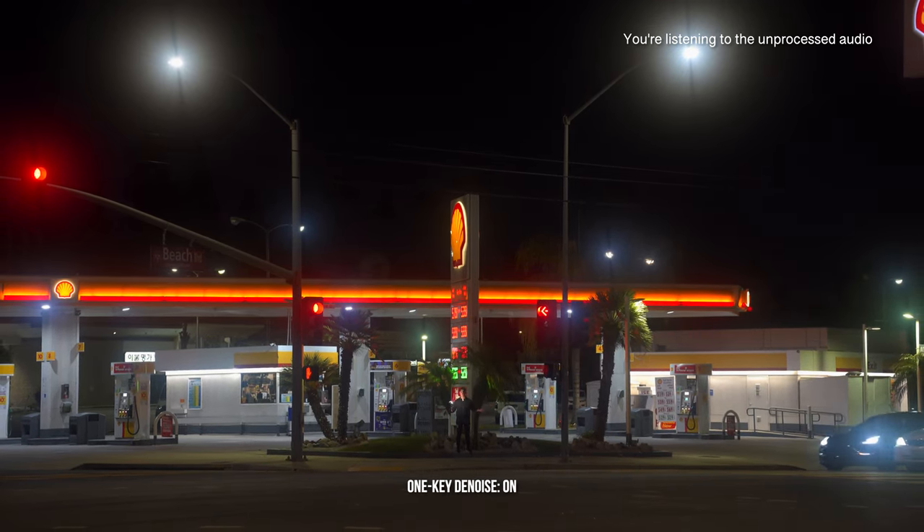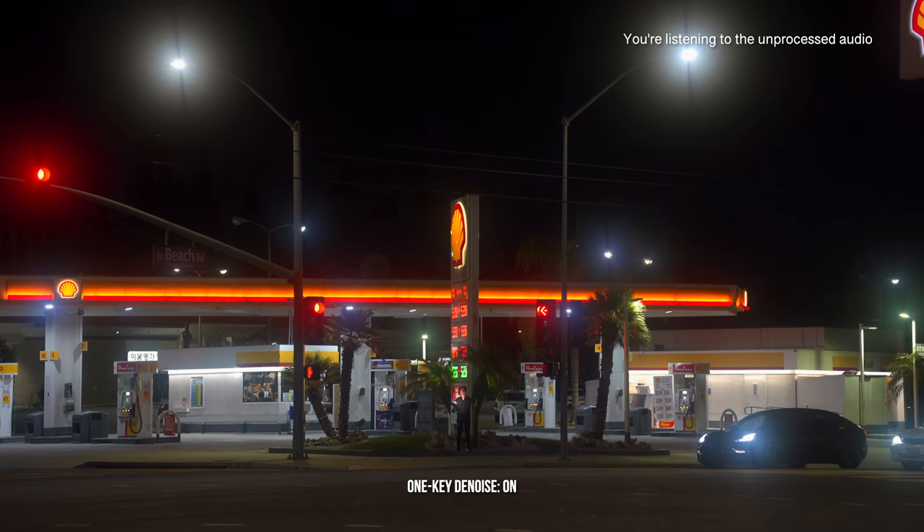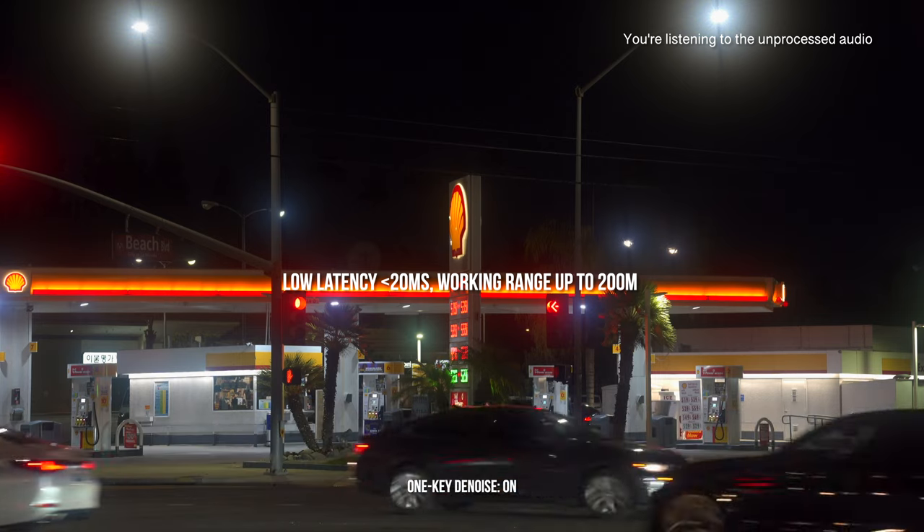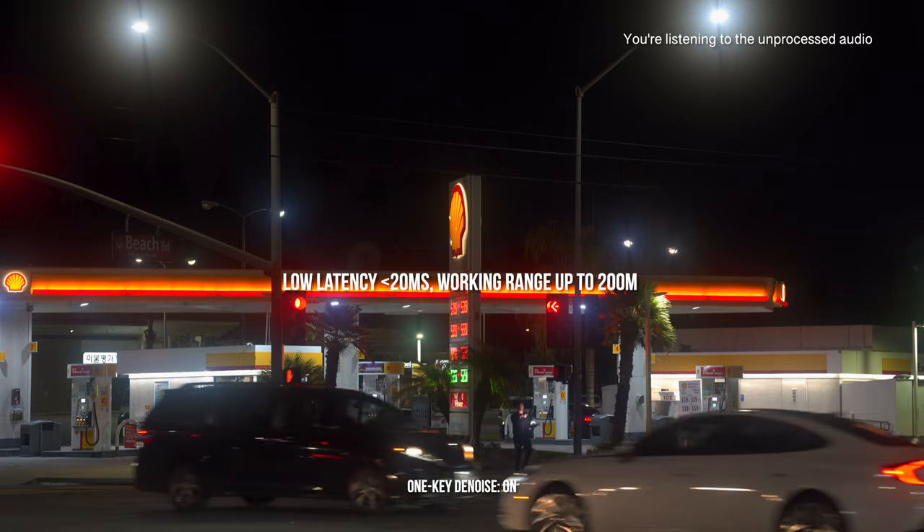Okay, this is with the feature turned on. You can still hear moving cars — guy hasn't done his brakes in a while. I should also note that this device allows you to record up to 200 meters away, which is just mind-boggling. If my math is right, that's like 600 feet, which is absurd. Anyway, let's go back inside.